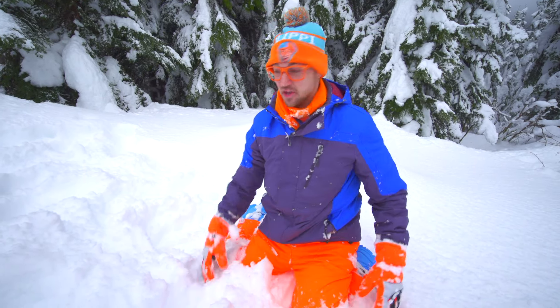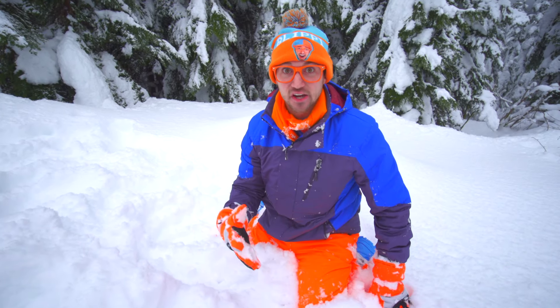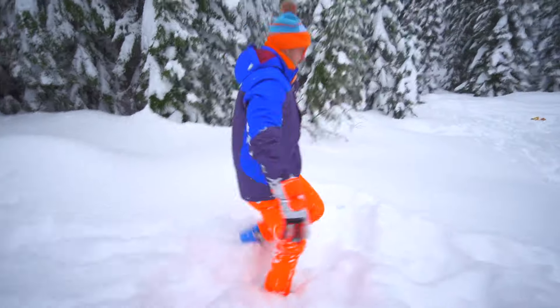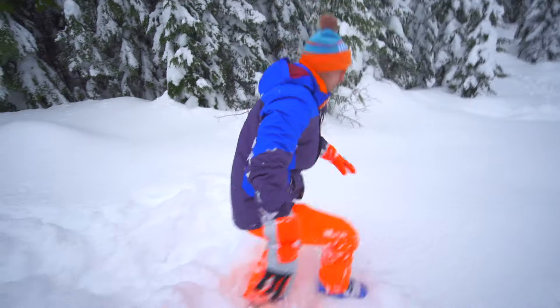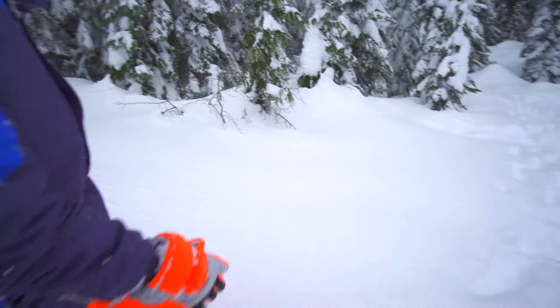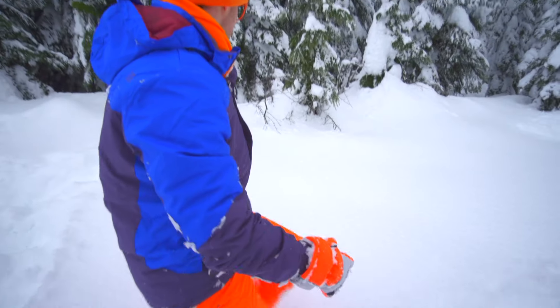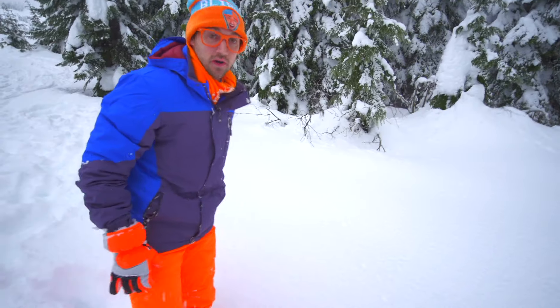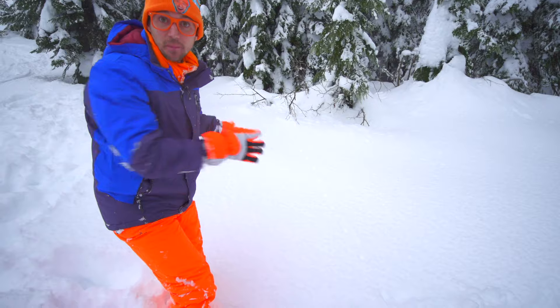But first, we need some fresh snow that's untouched. Come on! Look at this — no one has ever touched the snow before. So watch what I'm going to do. I'm going to jump in the snow.